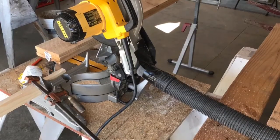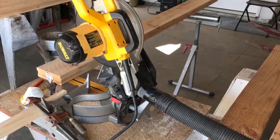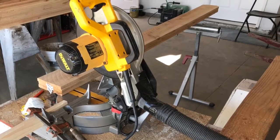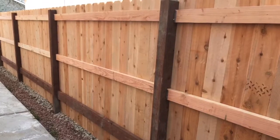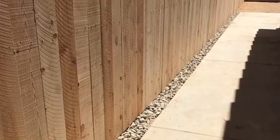We hooked up a shop vac to the back of our chop saw when cutting the cedar planks and treated lumber — that helped keep the dust down. Here is a view of the fence when completed. The nail gun made short work of it.